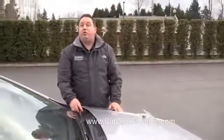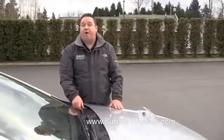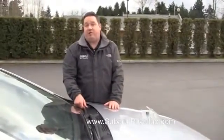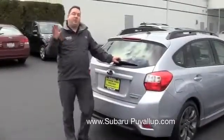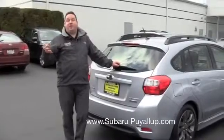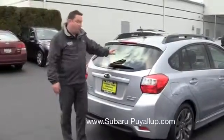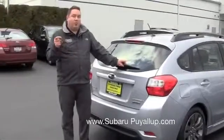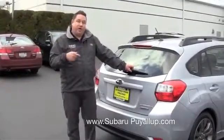Always make sure your windshield washer fluid is good and topped off, especially for our moist climate here in Washington State. It helps your blades last that much longer. On most station wagon model vehicles — and that's what Subaru specializes in, their wagon models — there's a rear wiper blade also. It's a little bit different way to replace it, so I'm going to show you how to do that.